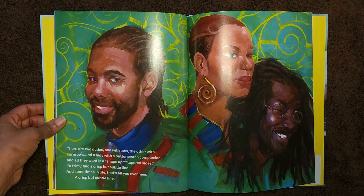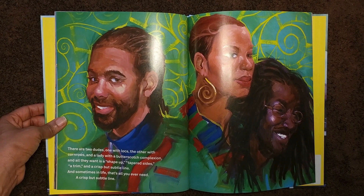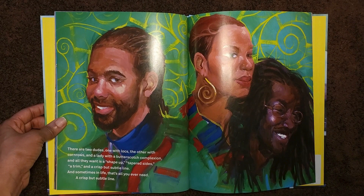There are two dudes — one with locks and the other with cornrows — and a lady with a butterscotch complexion, and all they want is a shape up, taper sides, a trim, and a crisp but subtle line. And sometimes in life, that's all you ever need. A crisp, subtle line.